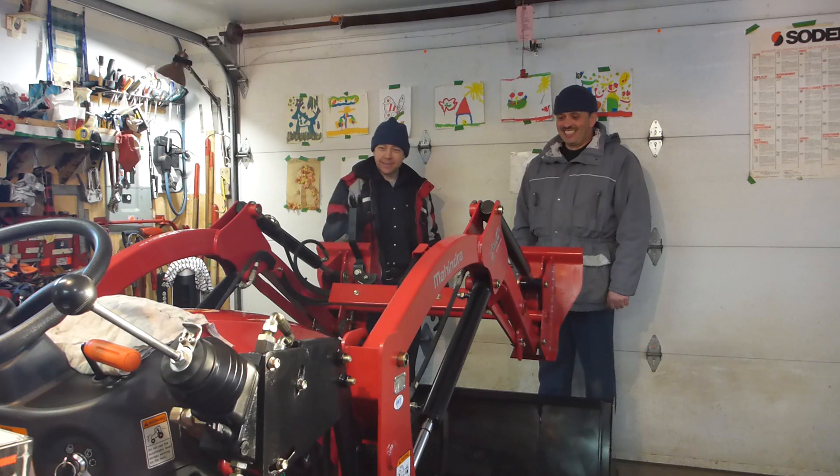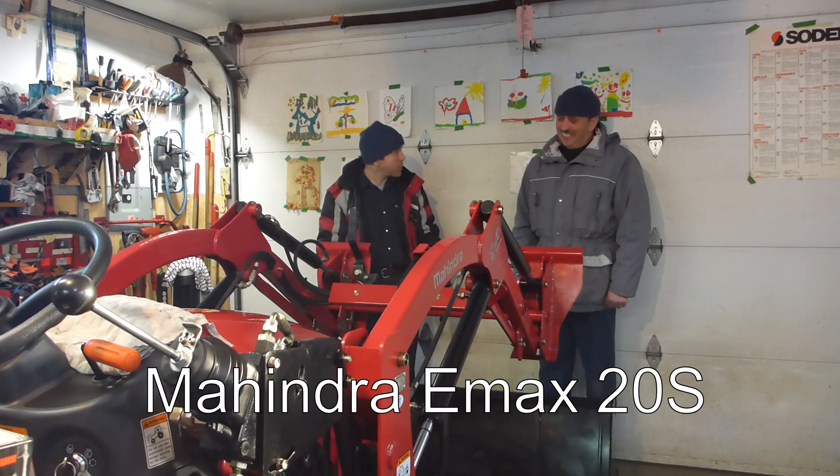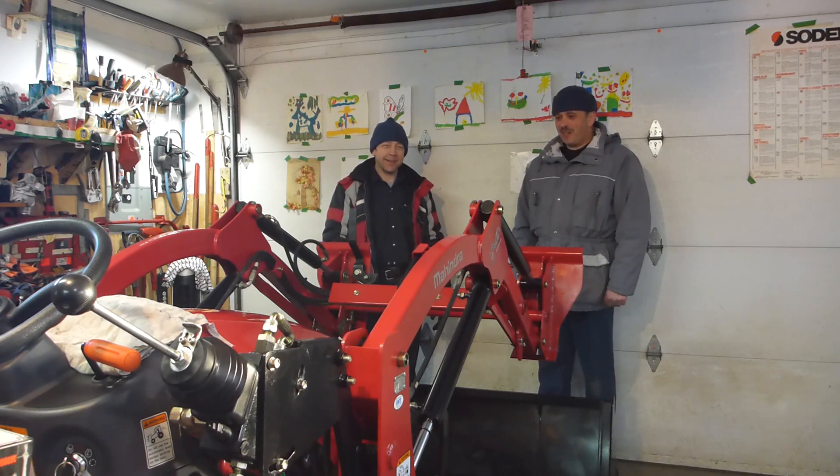It's a nice Mahindra E-Max 20. It looks like brand new, because it's brand new. And there's a lot of chains on those tires. You will see that.